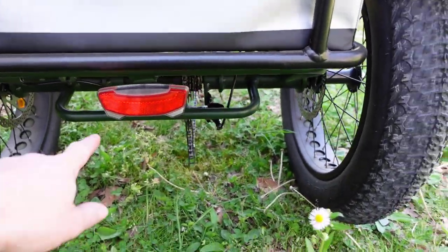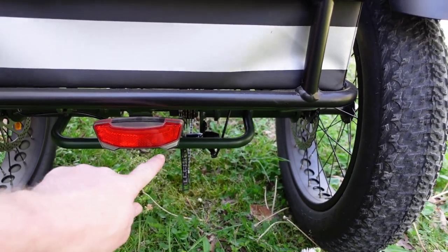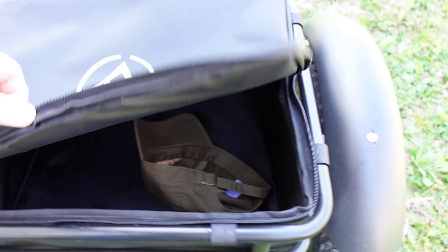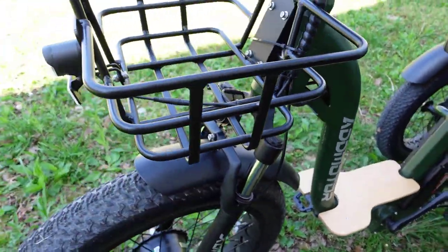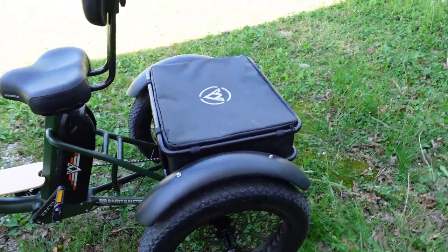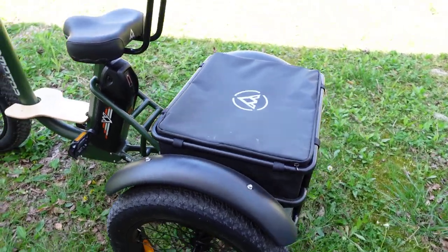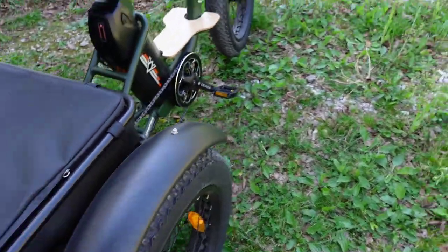It even has signal lights on the handlebars — press a button and the signals come on depending on which way you want to turn. The basket is a good size, and the shocks are adjustable. All the way around, this thing is well-made metal — not plastic. They didn't cheap out; they could have made it plastic to save cost, but it's all metal.